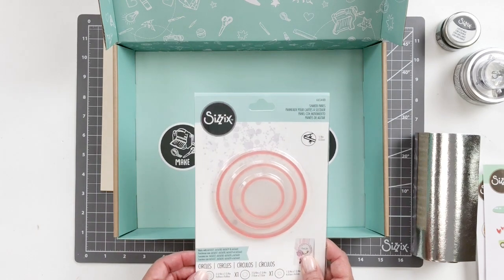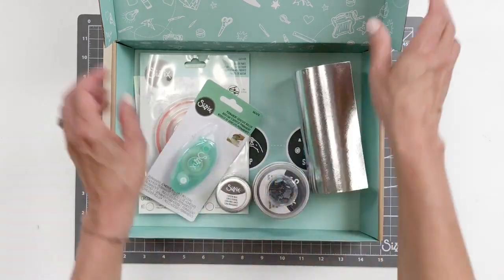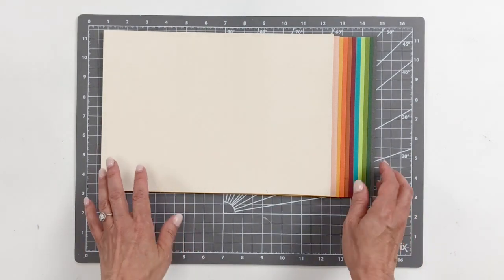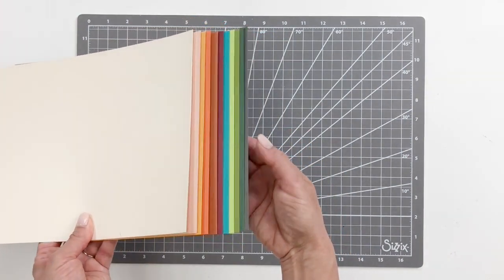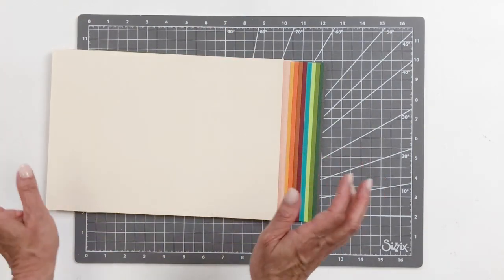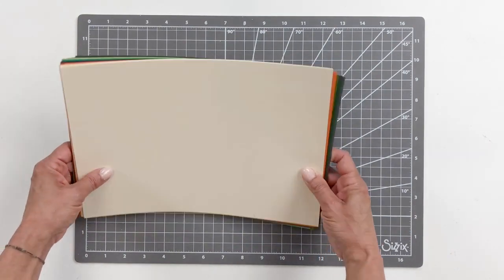All sorts of ideas are on the website as well. We don't expect you to just have these things and not be ready to start crafting, so of course you have to have some of our cardstock. The cardstock you're going to be getting is from the eclectic collection. You're getting one of each color from the eclectic cardstock collection, plus five cream ivory cardstock — perfect for any card bases. These are the colors included in your craft box.